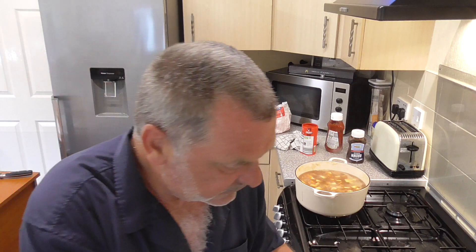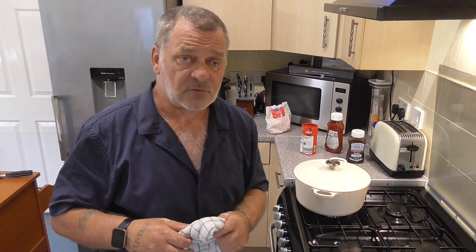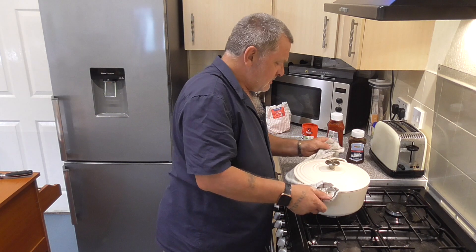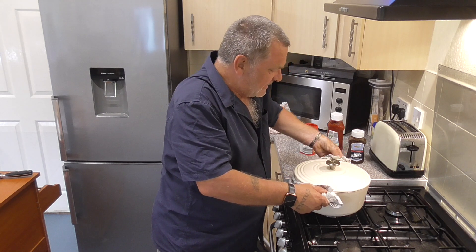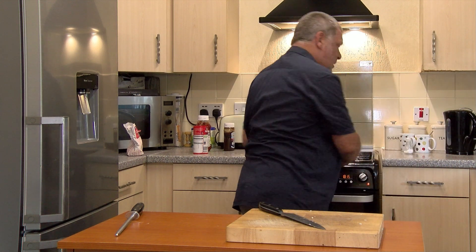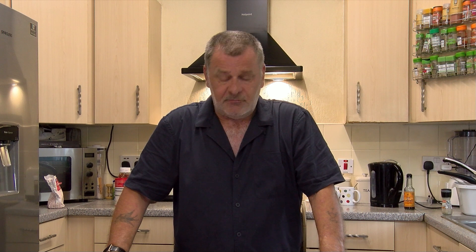So that's boiling nicely now. I'm going to put the lid on and get it into the oven. Don't forget this is a metal casserole dish so it's going to be hot. If you haven't got one of these you can just cook it in a pan and then transfer it into a casserole dish later on. So let's get that in the oven. We'll cook that for about 20 minutes, then we'll take it out and add the corned beef and the pastry, and put it back in for about another 20 minutes or until the pastry is nice and brown.